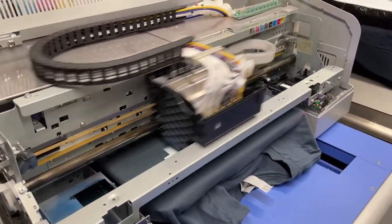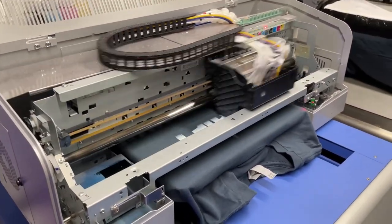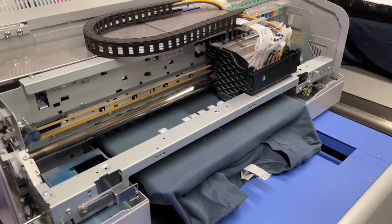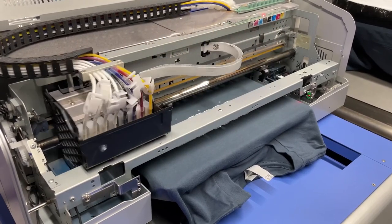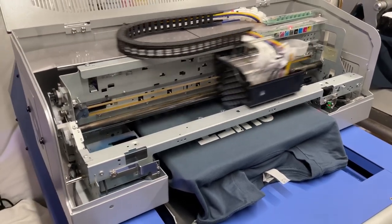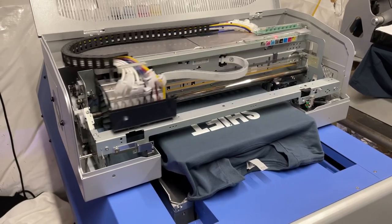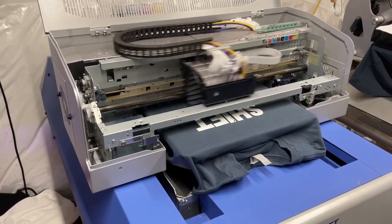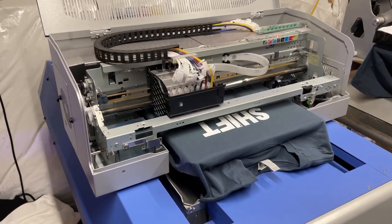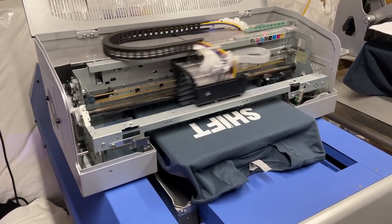What made you pick Omniprint? We did a lot of research and found out that the 330 TX Plus is the only direct-to-garment printer that can do polyester, which is a huge deal — because if you get a shirt that's even 50/50, a lot of direct garment printers won't take it. With these, it doesn't matter. Full polyester, full cotton — it's not a problem.